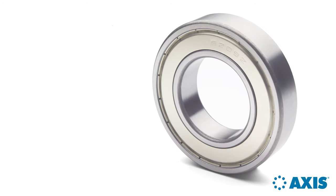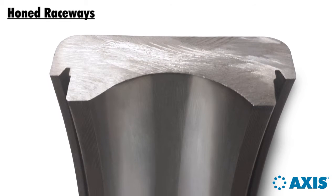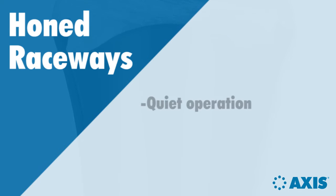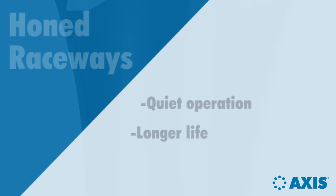Another quality step is honed raceways. The raceways on AXIS bearings are not just ground — they're finely honed to a super finish. This reduces friction, resulting in quiet operation and leading to longer life. Honed raceways are one more step toward unsurpassed quality.